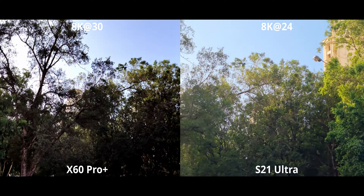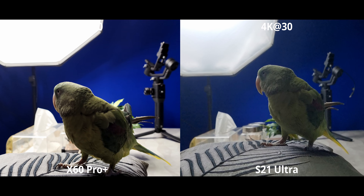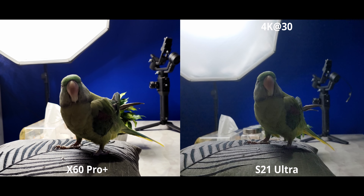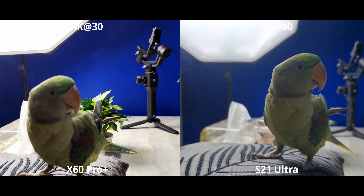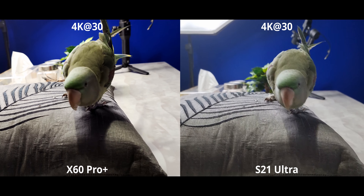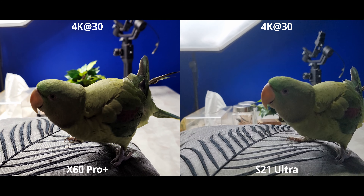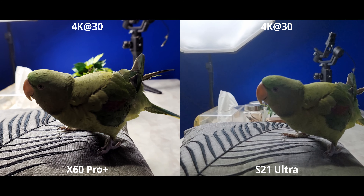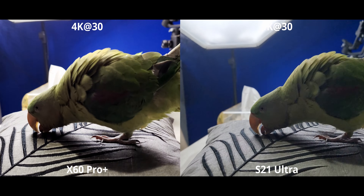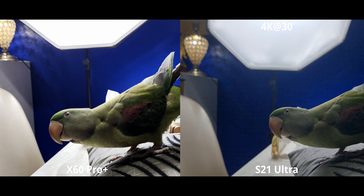That said, the X60 still has a dynamic range problem — a lot of highlights were blown out, though shadows getting crushed wasn't as much of a problem in this case. Then we have 4K 60 with the main cameras, and there are a ton of over-sharpening artifacts on the S21 — I've never seen that before. It could be part of the HDR processing, but look at those leaves — there's a bunch of haloing going on. Being 4K 60 there is some loss in dynamic range, but overall the S21 is still pulling ahead just by a little bit.